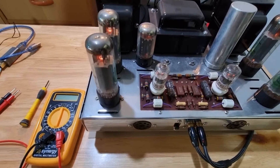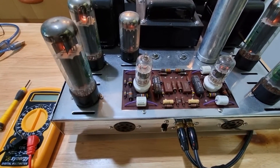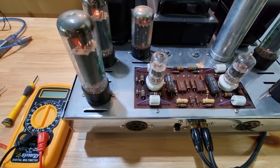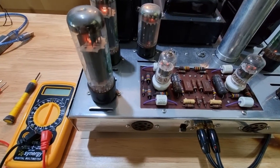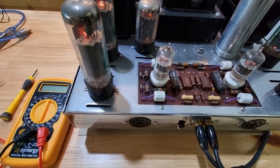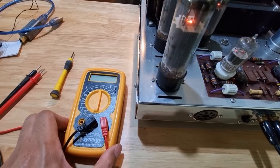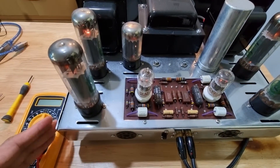Hey, what's up everyone. Here's a quick video on how to bias the Dynaco ST70. This is a vintage amplifier and it's manually biased, but it's much easier than you thought. All you need is a few items to bias it: a flathead screwdriver and a multitester.